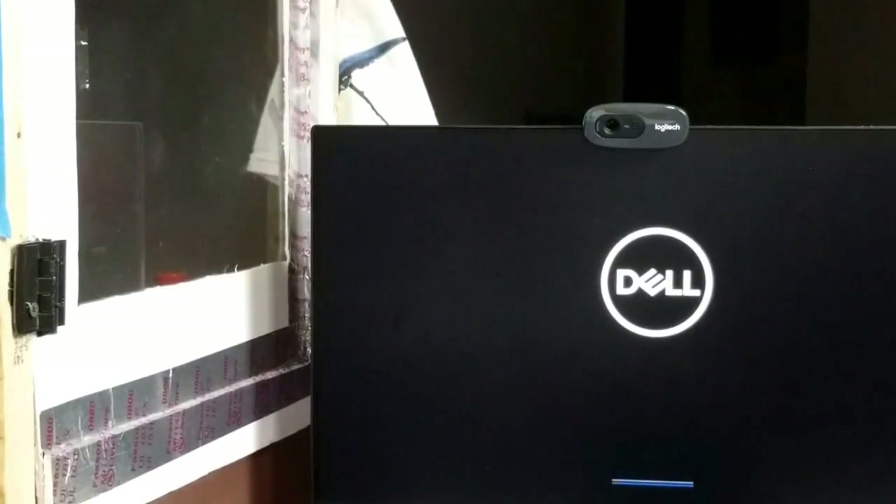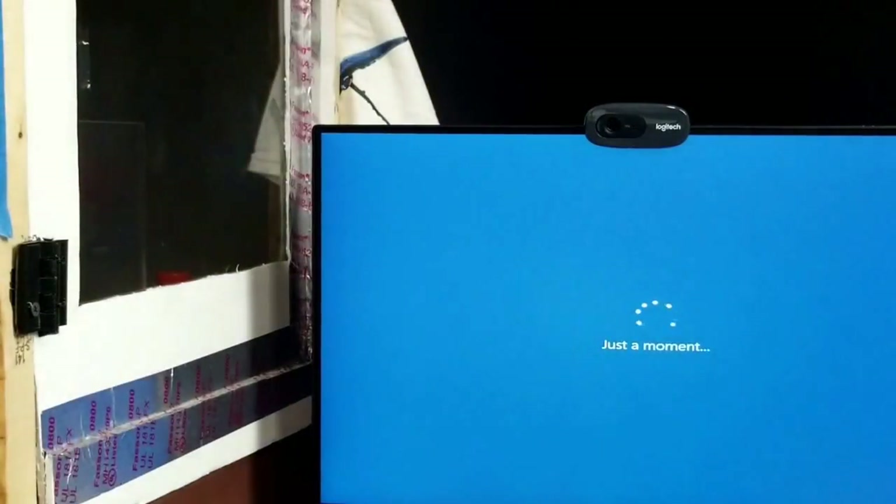We finally got everything loading. We got the Dell logo — loaded up pretty quick. Got the Dell logo again, then the Windows symbol. We're loading. This is the first time it's booting up. There goes Windows — 'Just a moment.' Everything's loading and it is moving a lot quicker.